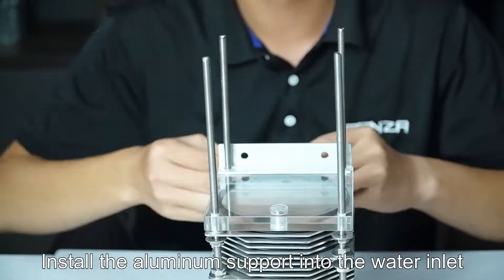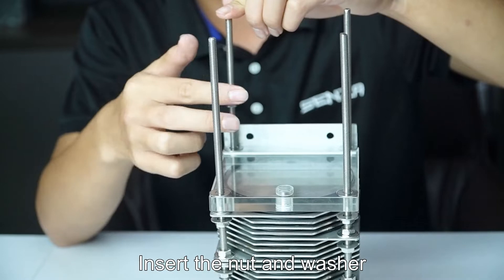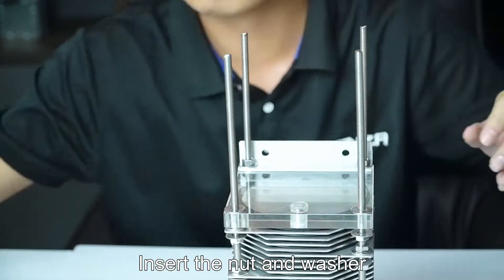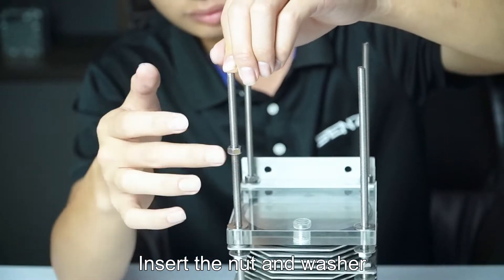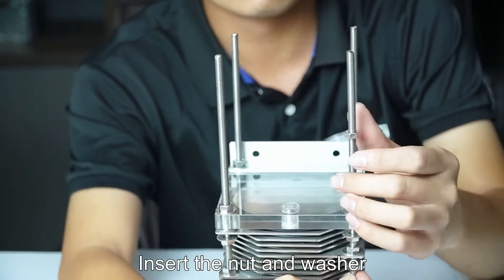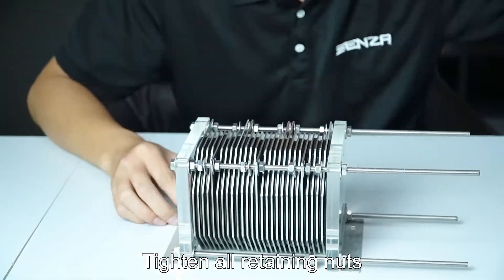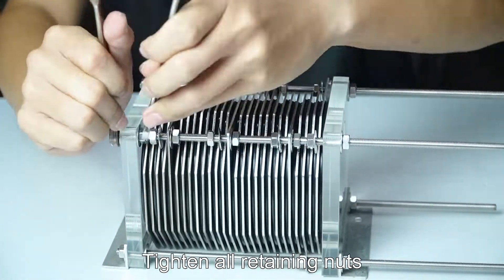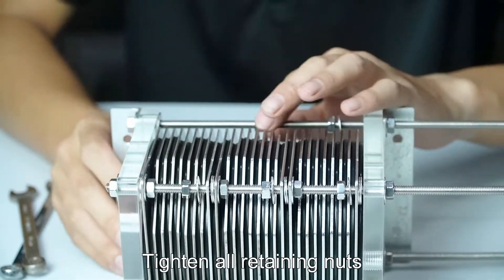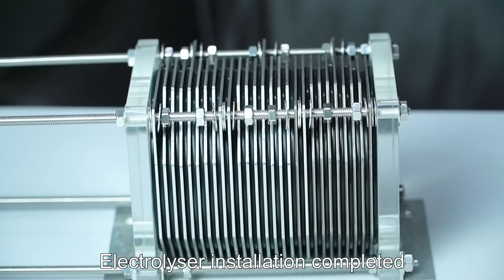Install the aluminum support into the water inlet. Insert the net and washer. Tighten all retaining nuts. Electrolyzer installation is completed.